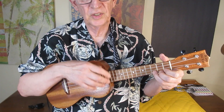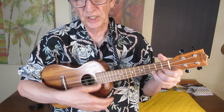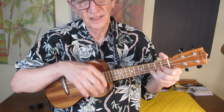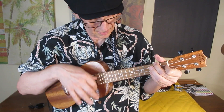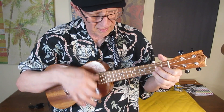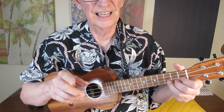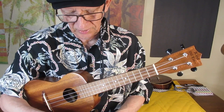So this one is tuned low G, C, E, A. I have not tried detuning on a low G, C, E, A instrument — I'm going to do it right now.